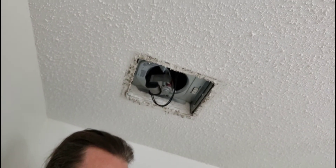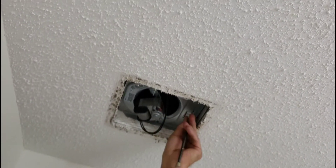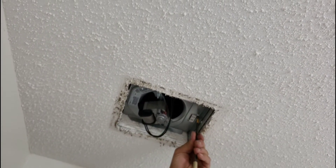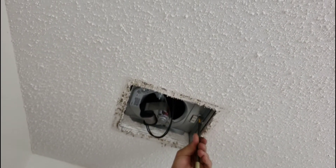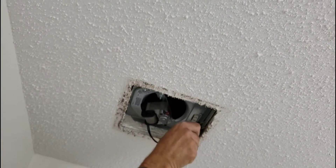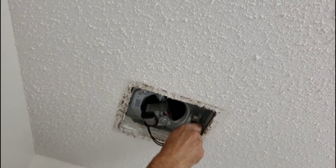Then you put your one screw back. The fan will turn on. There you go — the fan operates again.